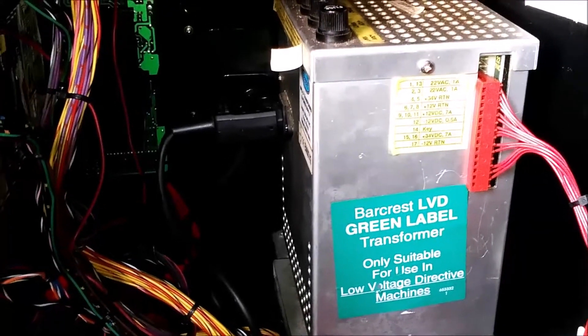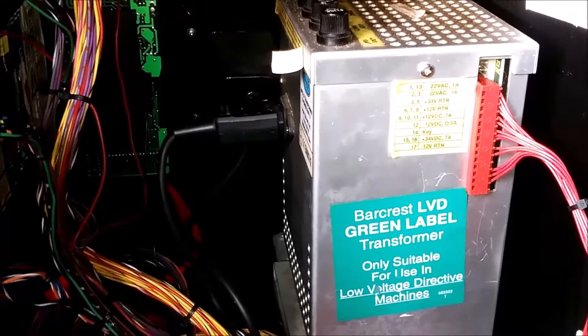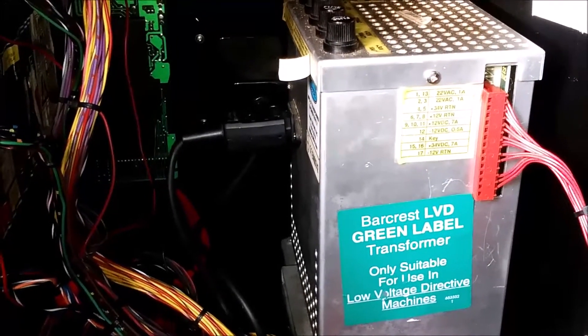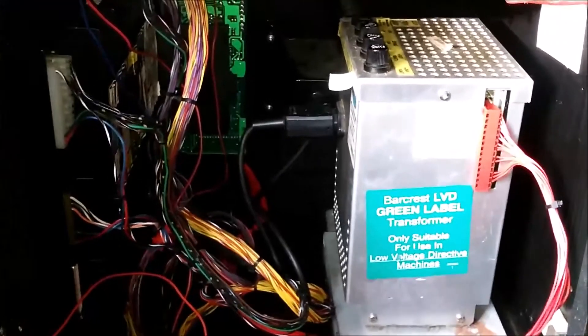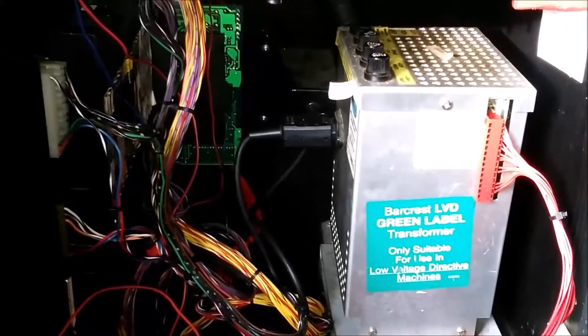The hopper on this is 12 volts, not 24. So if you've got the other one, sometimes people buy the wrong transformers for these machines and it causes burnouts on the decals. Just bear that in mind.